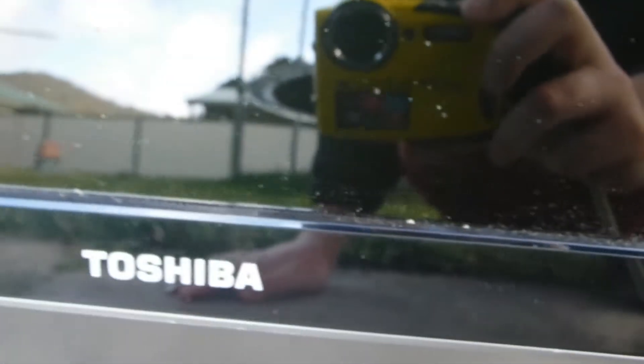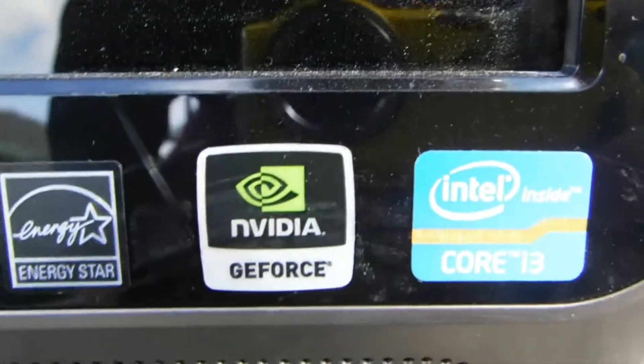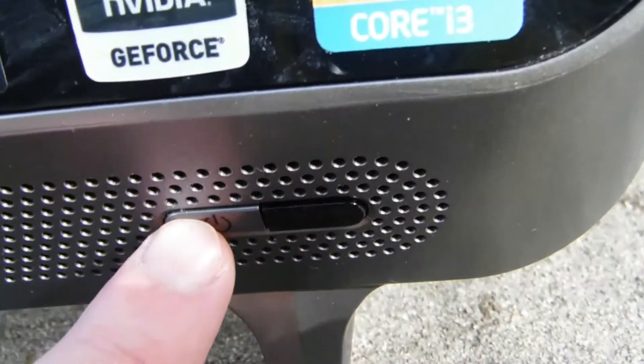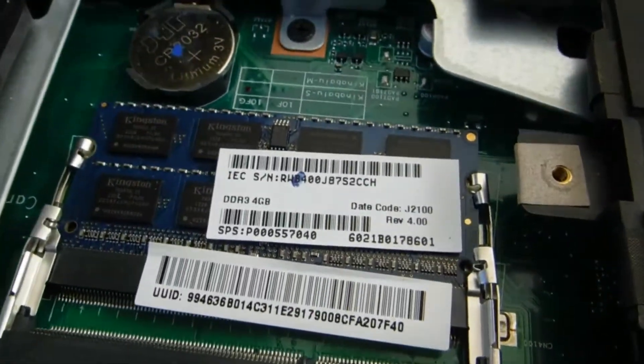We also have a Toshiba all-in-one with a Core i3. This one is not as good as my other all-in-one that I found previously — that one was an i5 with a terabyte hard drive, more upspec than this one. This one probably won't work — it's missing the optical drive and the RAM cover is open.